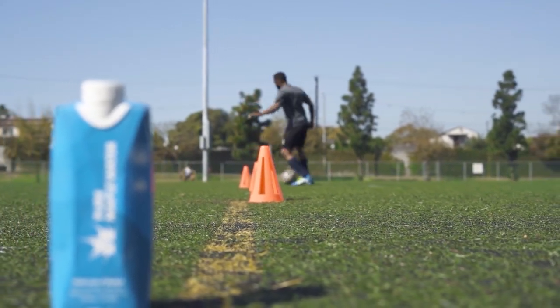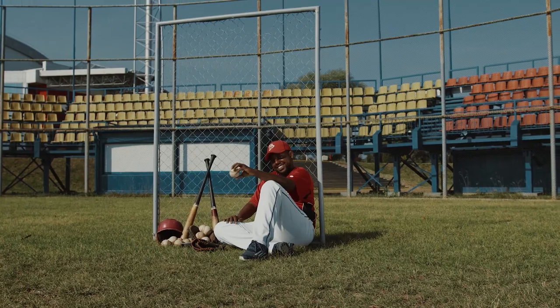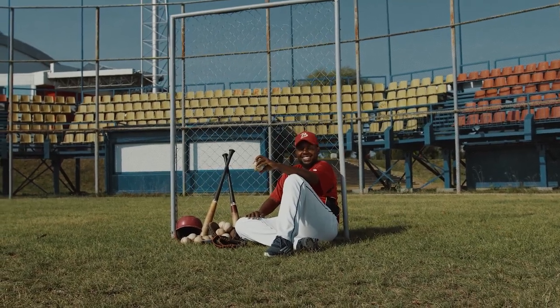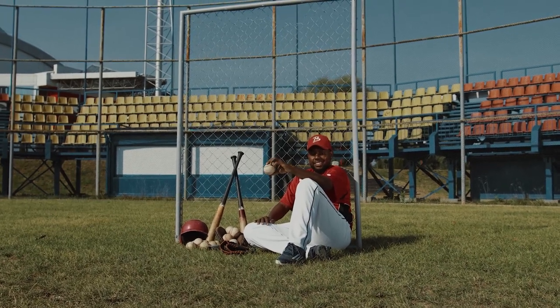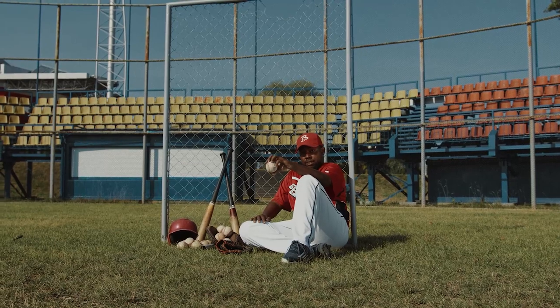Since the field may be slippery or muddy, cleats help the players avoid injury while in the field. Baseball and soccer require high usage of cleats because of intense running while playing. Both soccer and baseball players require cleats for traction, protection, and stability in the field.